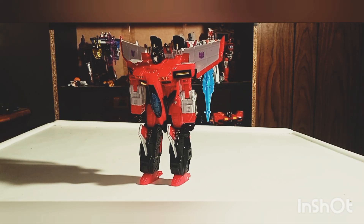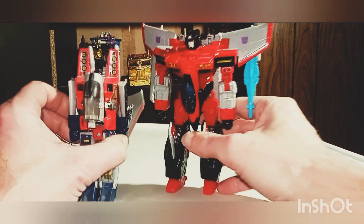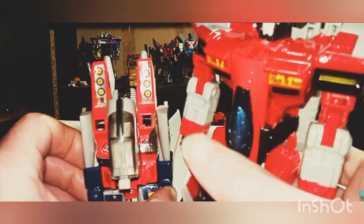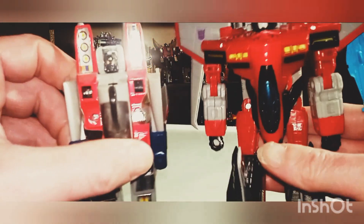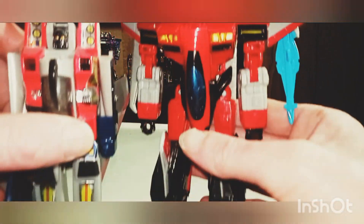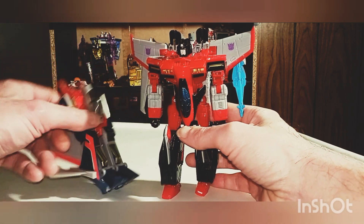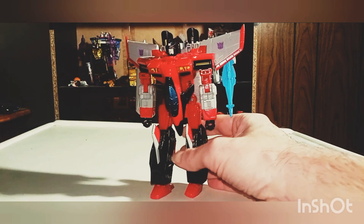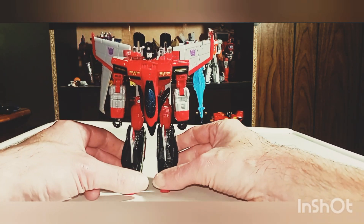Last but not least, here's Starscream with his Generation 1 self. This one is smaller and it broke a little bit — I have plans on trying to find another one. As you can see, Generation 1 Starscream doesn't want to stand up properly — he'll just fall right away. But unlike his Generation 1 self, this Armada Starscream can stand up really great.